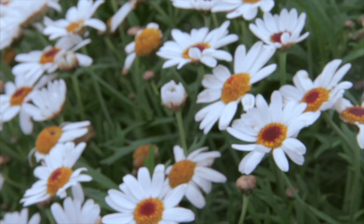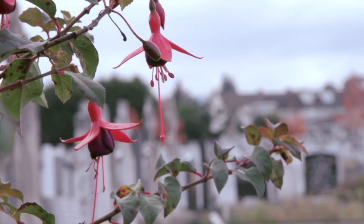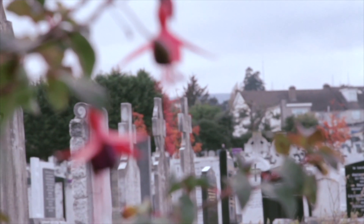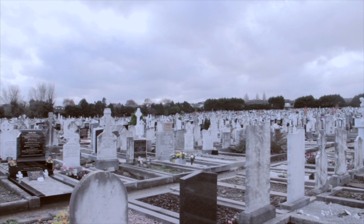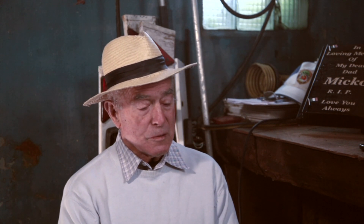I started in 1947 at the age of 14. I started serving my time in a monumental yard in Mount Jerome Cemetery, known as Mount Jerome Monumental Works. My late father was foreman there, and the stone trade has been in our family for hundreds of years.